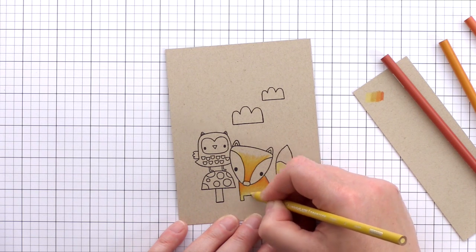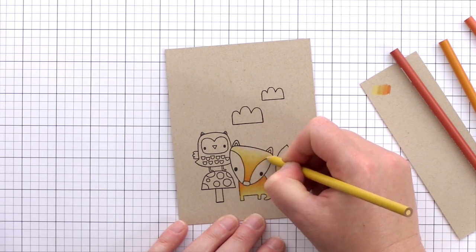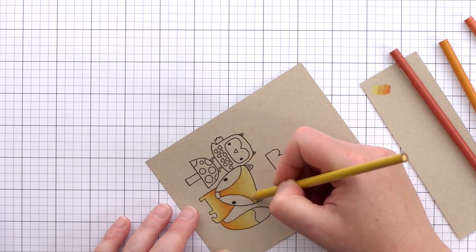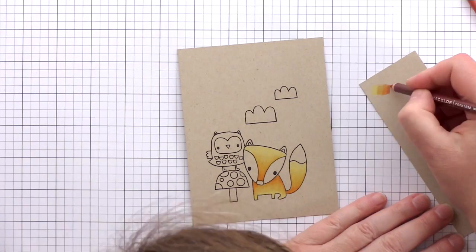Every now and then you'll see me swipe over the card with a paintbrush to remove the excess pencil, as I don't want these crumbs of colour to mark the background. Later on you'll see me use a piece of scrap paper to rest my hand on, as this is again to help prevent smudging of the coloured areas.